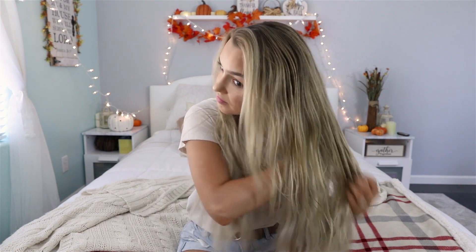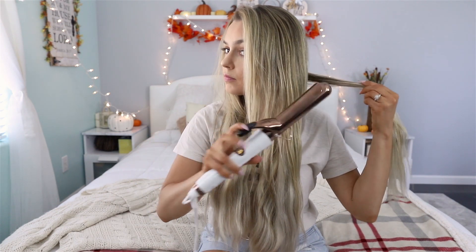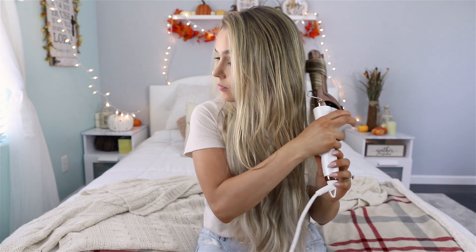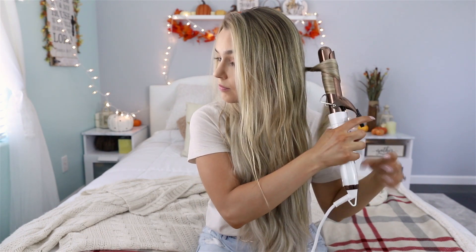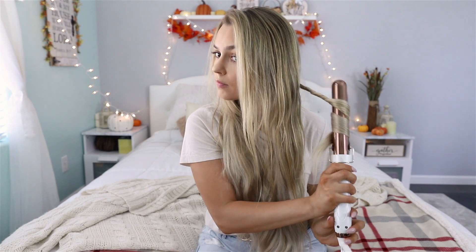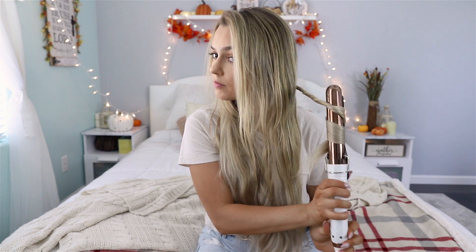After I brush and part my hair, I'm going to start by taking a very small section of hair and I'm just going to curl it away from my face. As I curl my hair, I'm going to be moving the curling iron down and release the top portion of my hair, and I'm going to twist it so that it cools in a tight curl, and I will loosen it up later. This is especially helpful if you have very long hair and it's really difficult to get one section of hair around the barrel.